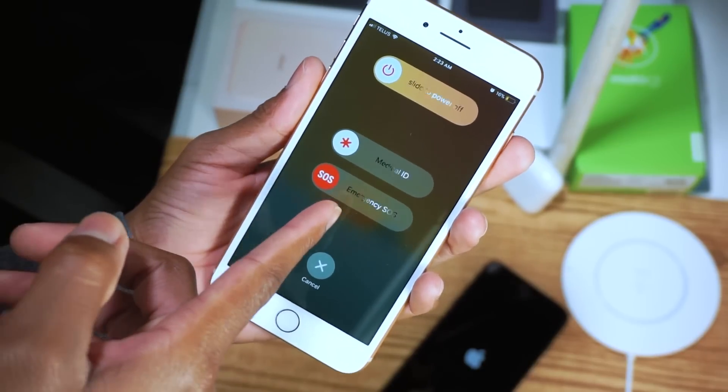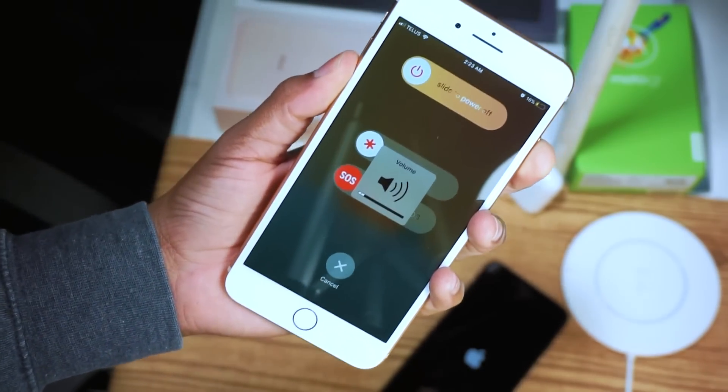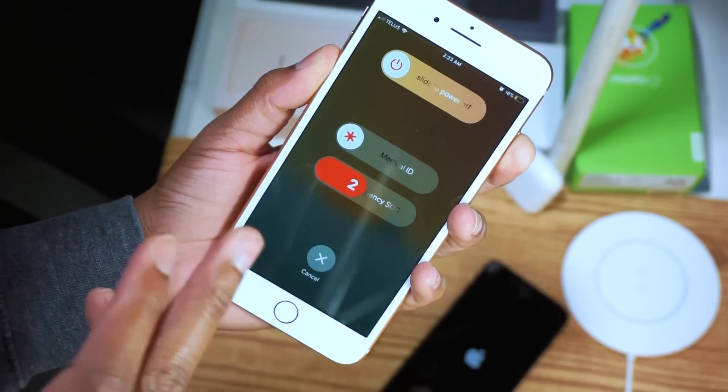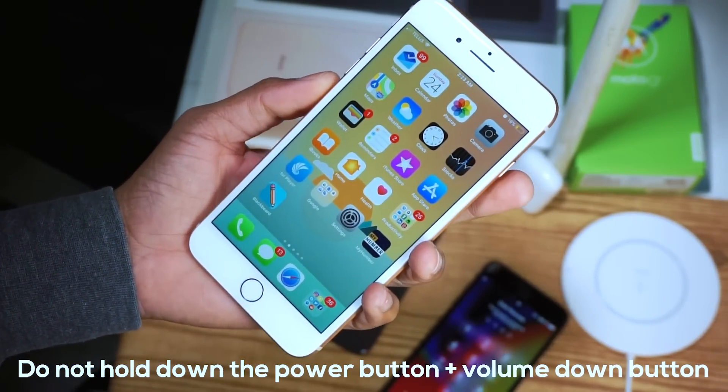It starts to call emergency SOS. If you hold it down long enough, it will actually call the police. So do not hold this down — here's what you need to do instead.